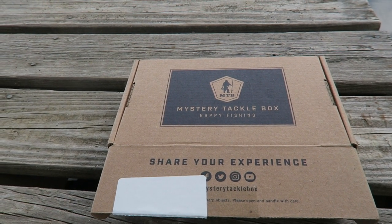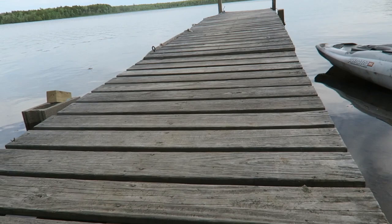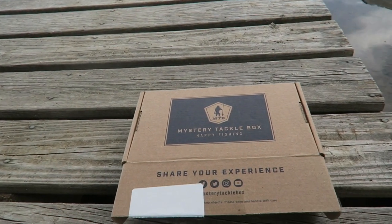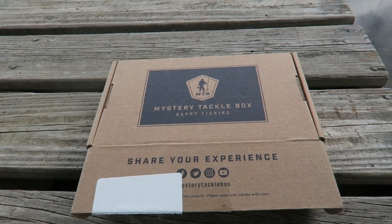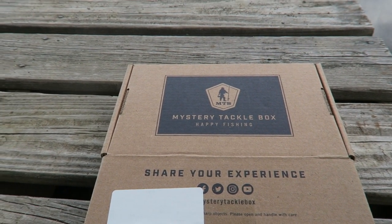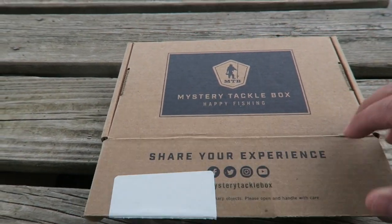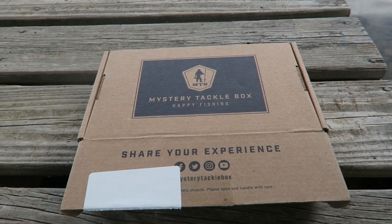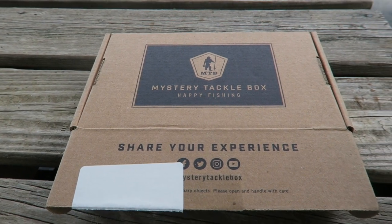Welcome back everyone. Today I'm going to be doing some bass fishing out here at the lake. I was just going to do a regular bass fishing video or possibly fly fishing, but I checked my mailbox today and I have the new mystery tackle box. So I thought maybe I would try to do a slam, which means catching a fish on each lure. I'm just going to do a quick unboxing, show the lures really quick, and then get out in the water and see if we can catch some fish.